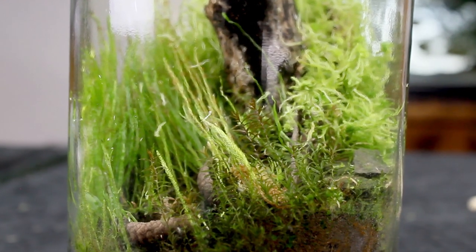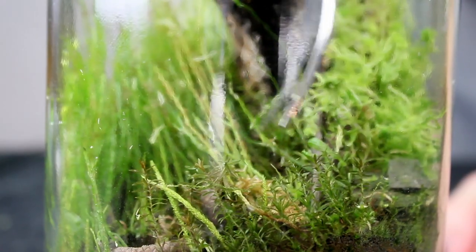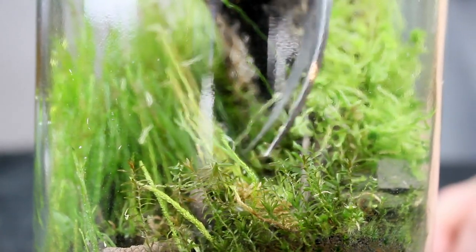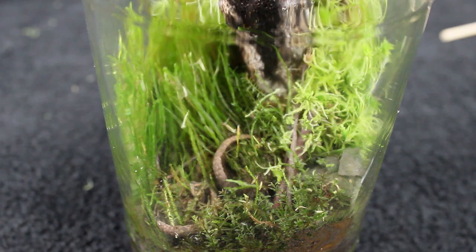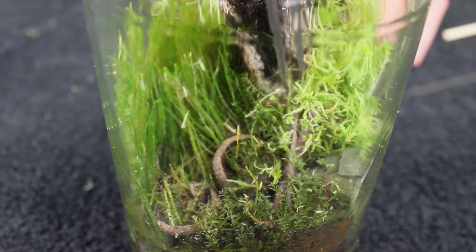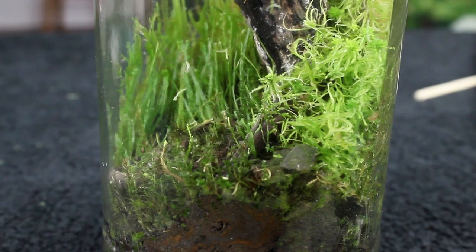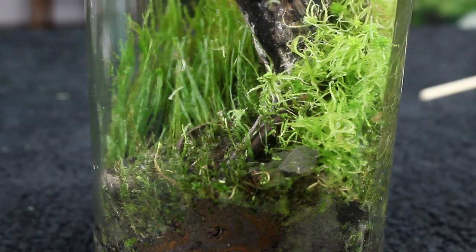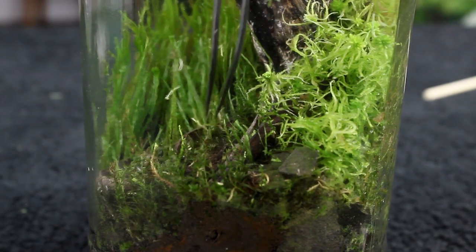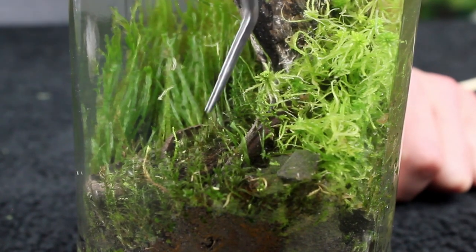Now we'll move on to the foreground. As you can see, these mosses are slightly overgrown as well and are hiding a lot of the hardscape. That's nothing a little trimming won't take care of. Doing so was a lot less involved than the sphagnum moss, but it made a total mess. To clean it up, I meticulously removed all of the moss trimmings with my tweezers and set them aside for later. If I wanted the moss to grow in denser, I could have left all of the trimmings where they were, and the moss would have grown in twice as thick. I don't think any of it needs to be thicker in this setup though, so removing the trimmings was the best option.